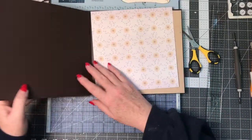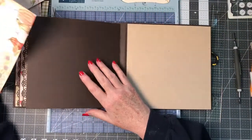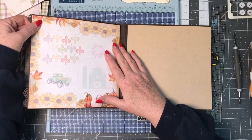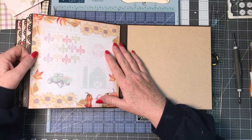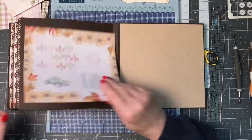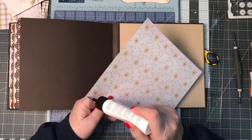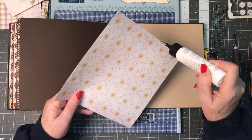Then we've got two more pages to go. On this page I'm going to do a very flat page - this is the piece of pattern paper I'm going to use, it's an eight by eight but remember our pages are just slightly bigger. On this page here I'm going to do something a little bit bulkier. So let's get this down.